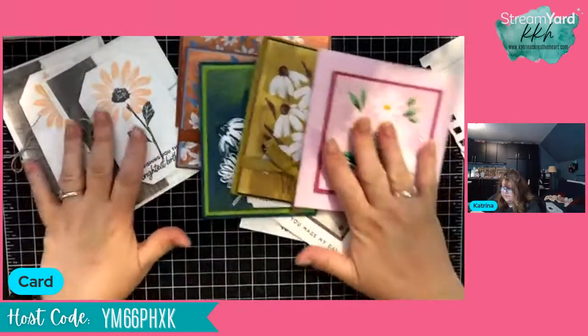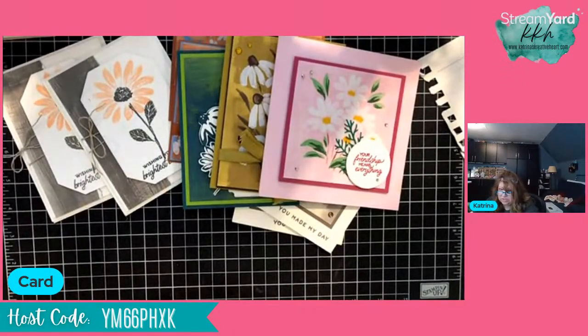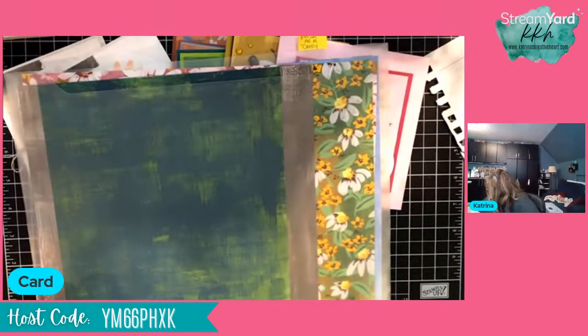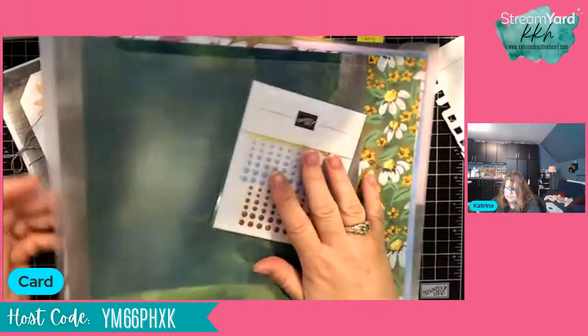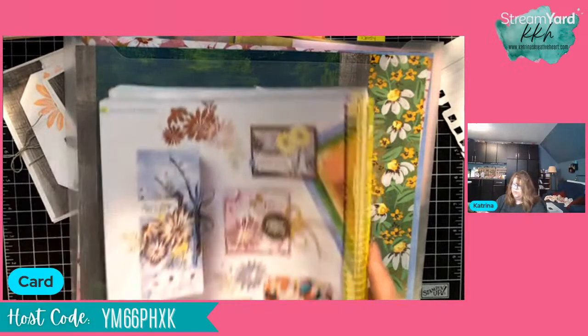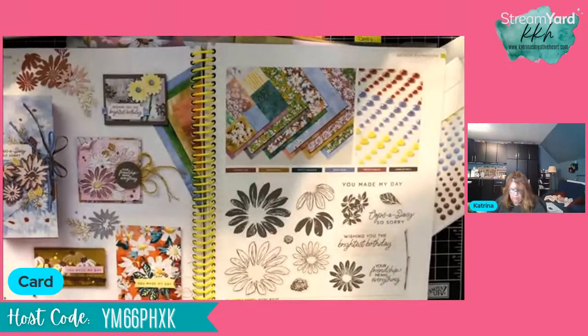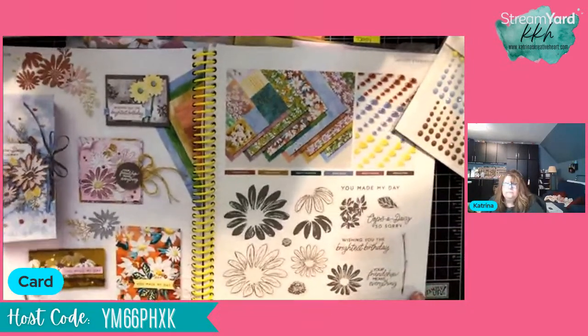I've had a lot of fun playing with this set — it's one I highly recommend. If you don't have it on your wish list, you definitely want to add it. It is an entire suite of product — the suite includes the stamp set and dies, the designer series paper, and the adhesive-backed solid gems. I believe the whole suite is $73.50. You'll find that on the spread on pages 110 and 111. Definitely worth it.